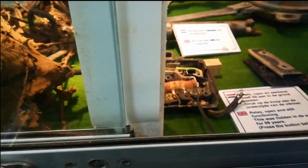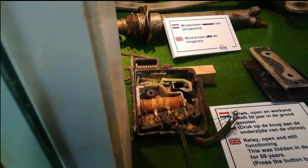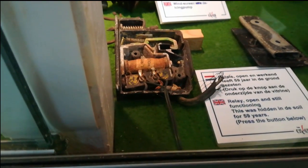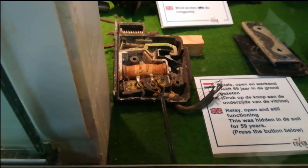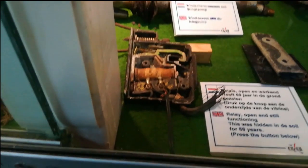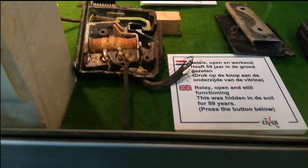Also interesting: on this plane there's a small relay. If I push the button here below, you can see the relay is still working — and it had been in the ground for 59 years. All we did was connect a button to it, and it was working. Fifty-nine years in the ground, open the box, connect two cables, and it works.